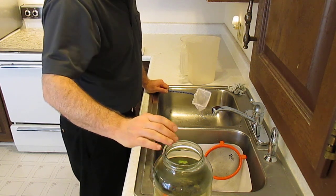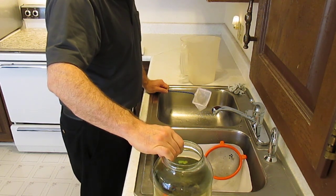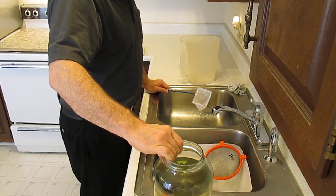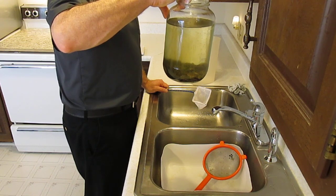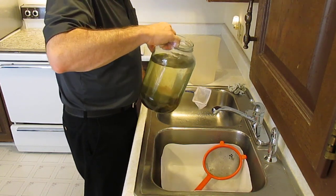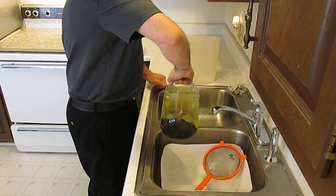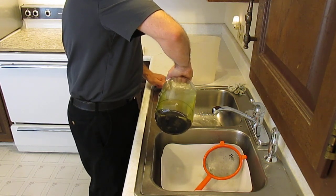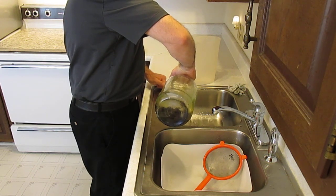The Daphnia are in the water column of these cultures, and the black worms are in the substrate of brown paper. So I want to take a brine shrimp net and strain off the water column containing the Daphnia.